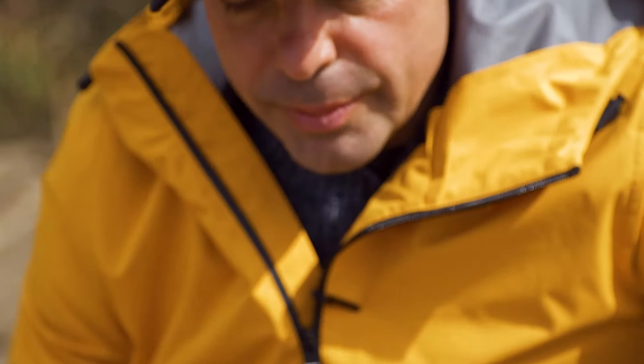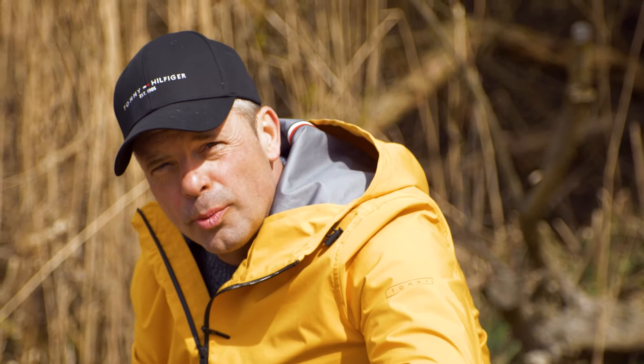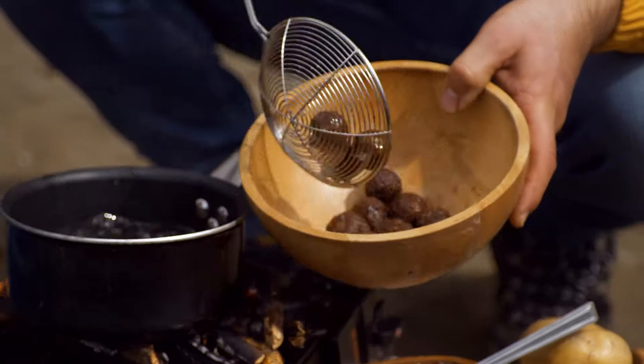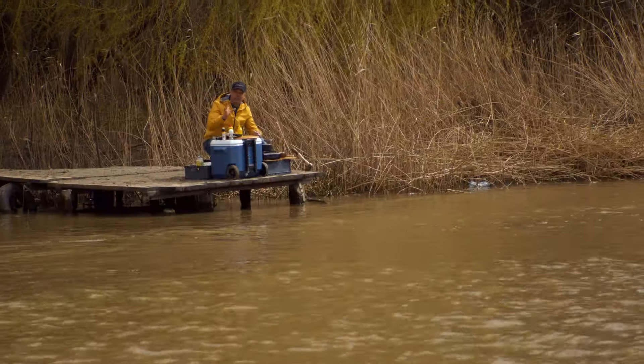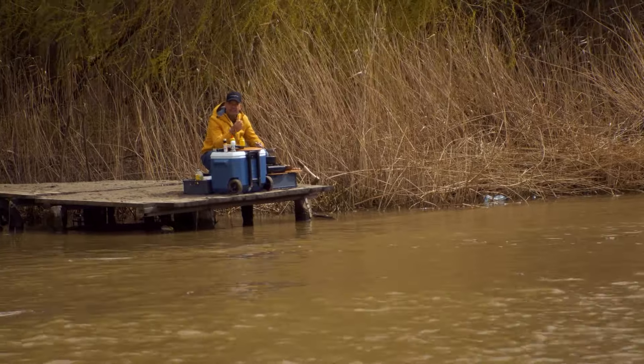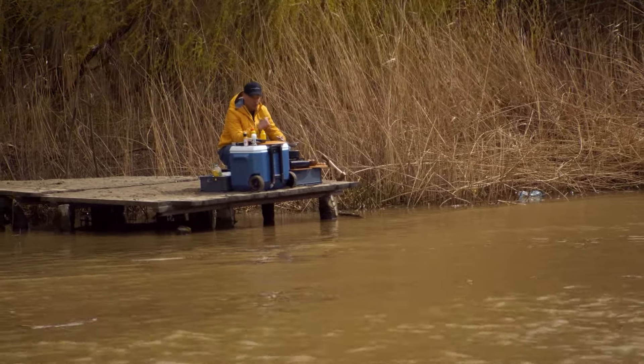Láthatjátok, hogy már nagyon szépen sülnek a golyók. Mindenkinek csak javasolni és tanácsolni tudom, hogy ha valaki nem szereti a vadhúst, vagy ha még nem próbálta, vagy ha a gyerekek nem eszik, akkor mindenféleképpen ezzel a verzióval próbálkozzanak – elsőre friss, gyors, egyszerű. A húsgolyók igazán ízletesre és ropogósra sültek.